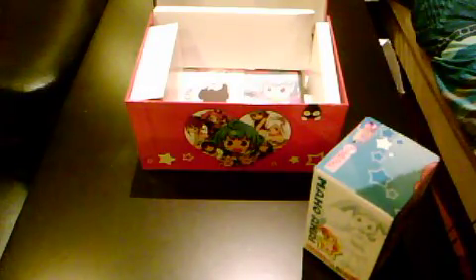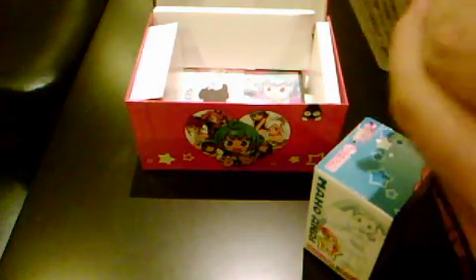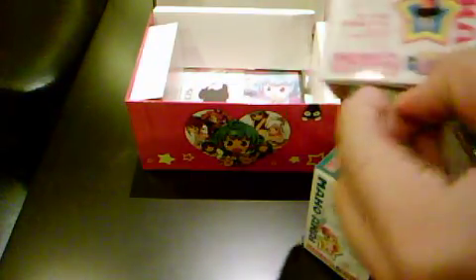Not sure how it opens — apparently you've got to tear it apart. I haven't actually had the heart to do so. Oh well. Here we have it — it comes on a stand.